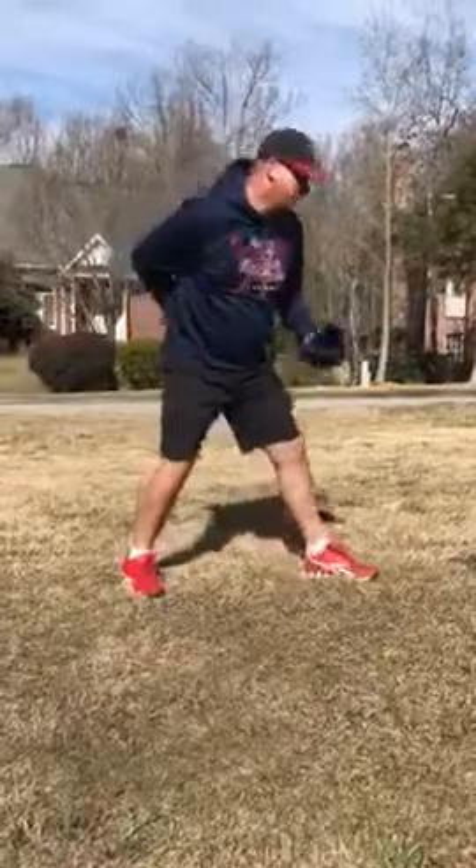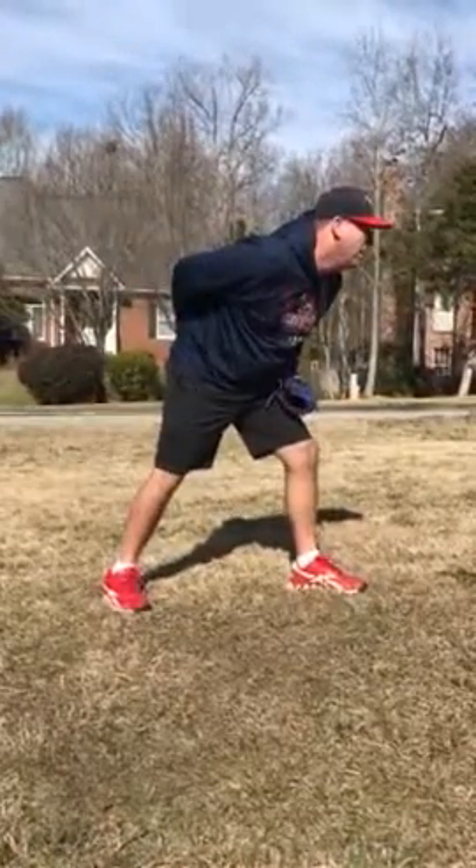So I want that ball right on my hip — open up a little bit, right here. One, two, boom. I want that ball right on my hip.